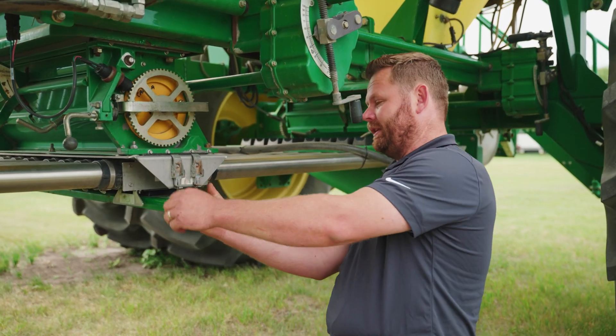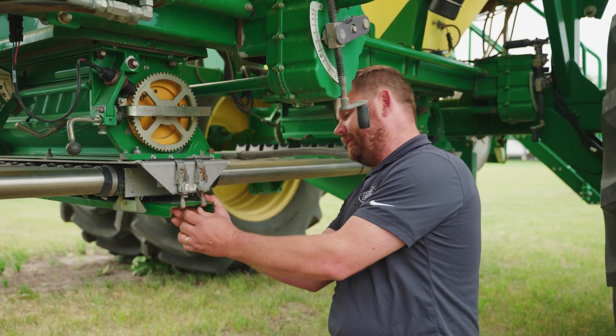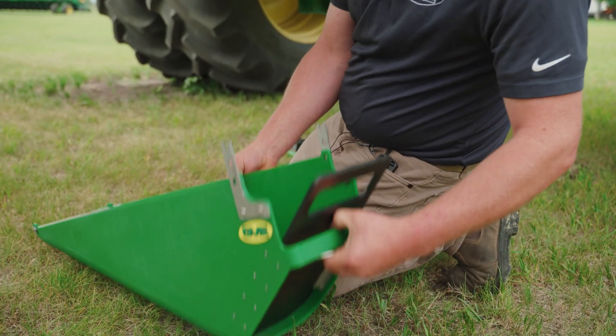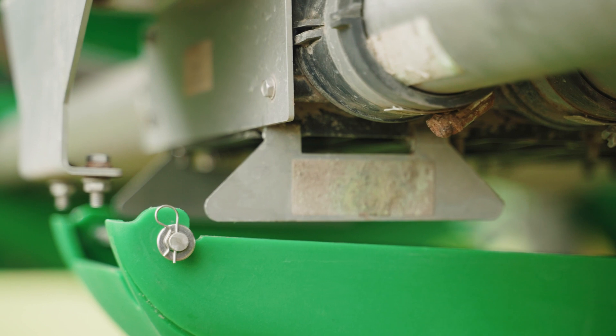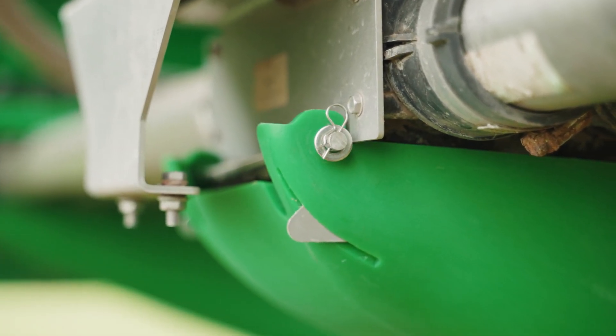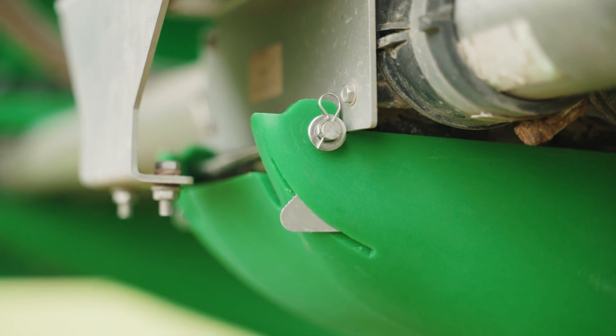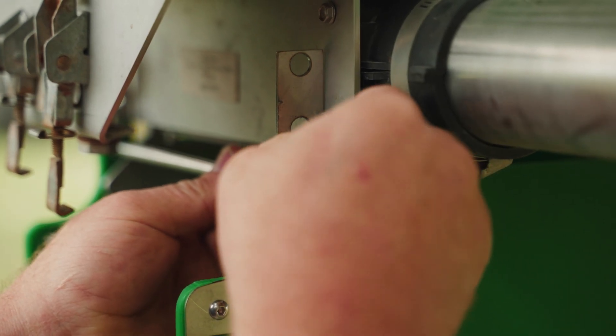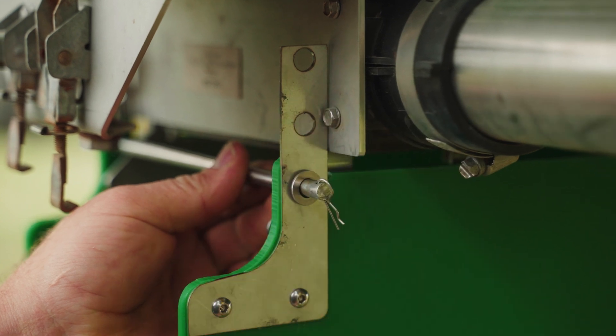First you'll want to remove your bottom clean-out plate. To install your chute, simply remove one pin and pull the back end of the chute up the same tab that you would normally hang the calibration bag onto. Then simply lift the front end, install your pin, retain it with the clips, and you're done.